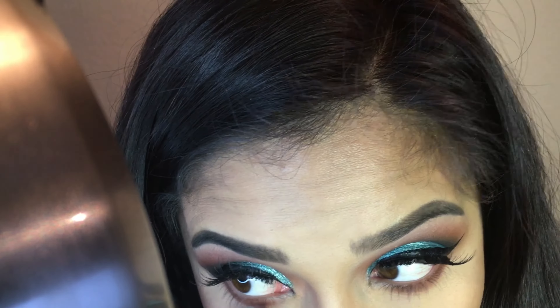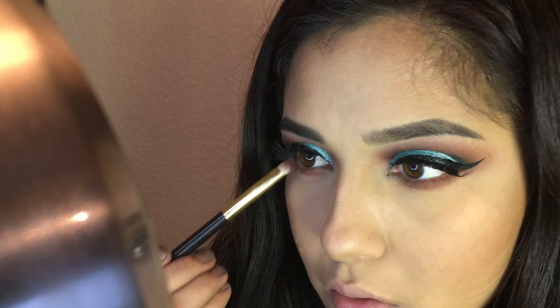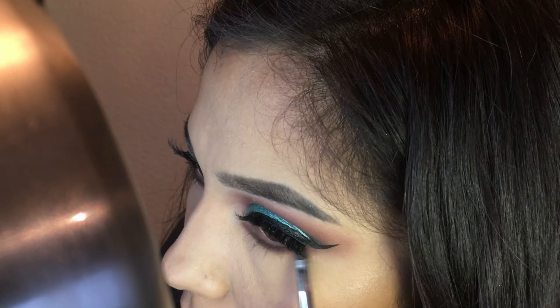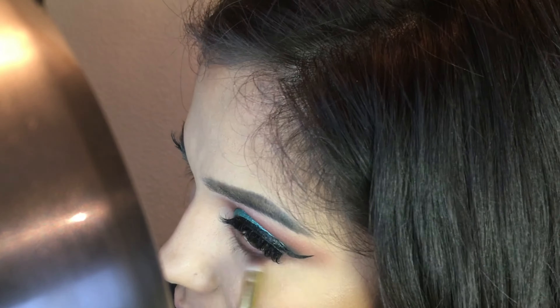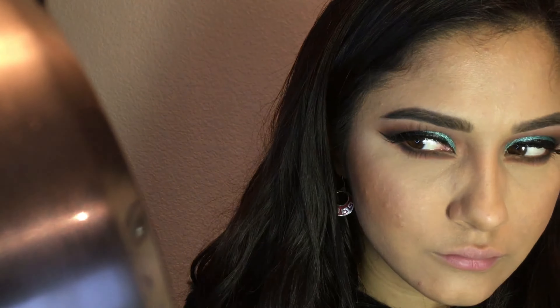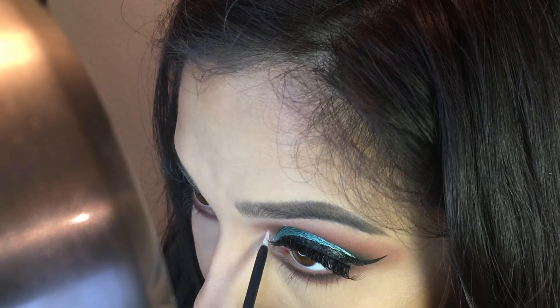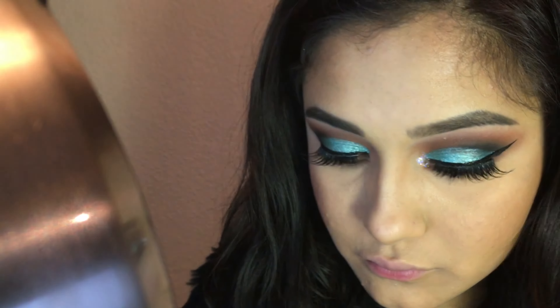Now I am smoking out my bottom waterline, underneath my lash line. I am going in with the same colors that I used in my crease — so Coffee Macchiato and Spice. And then I added a little bit of Morocco, and then Fudge from Anastasia Beverly Hills. I left that inner corner blank because I go in and highlight it with the Crystal NYX Candy Glitter Liner.